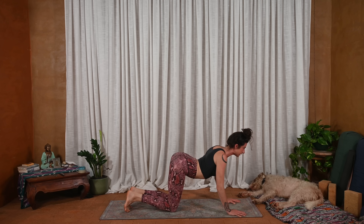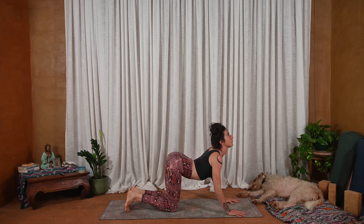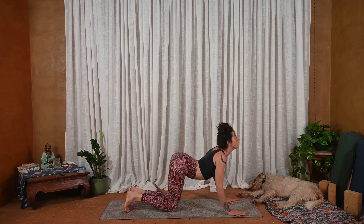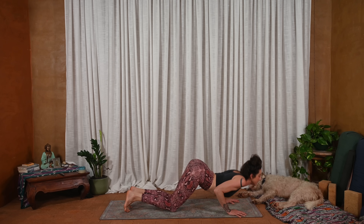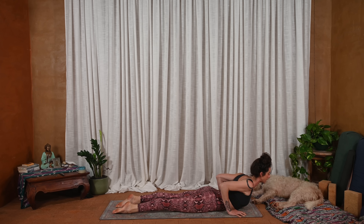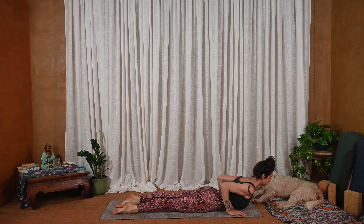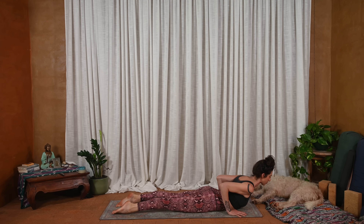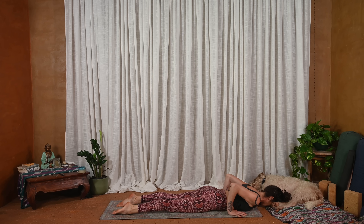Lift the heels. Inhale, slowly drop the knees — coming into cat pose. That really long extended inhale. And then exhale from this cat pose, the heart is open, the throat is open. We're going to dip the heart down, bend the elbows. Untuck the toes, as you slide the belly down the heart slides through. Elbows pulling in towards the body, shoulders rolling back, pubic bone pressing down.